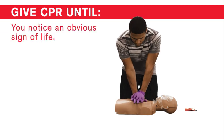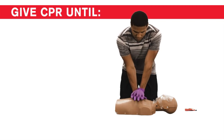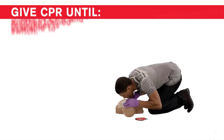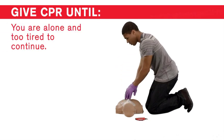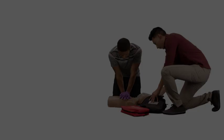Continue until you notice an obvious sign of life, an AED is ready to use and no other trained responders are available, you have performed five sets of CPR and another trained responder is available to switch, EMS personnel take over, you are alone and too tired to continue, or the scene becomes unsafe.